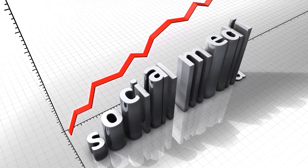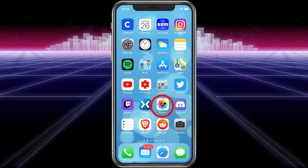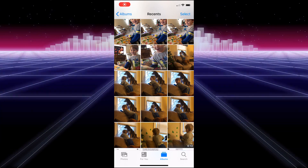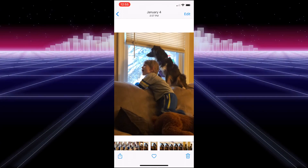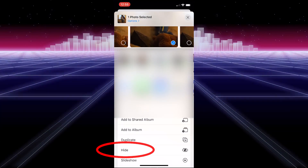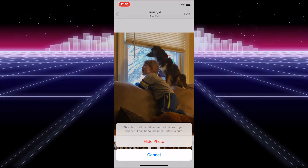First thing we're going to do is show you how to do it the Apple way. Click on Photos — here are some photos of little man. We'll go ahead and hide one. Tap on it, hit the arrow on the bottom left, scroll down to where it says Hide, and choose Hide. It'll say the photo will be hidden from all places in your library, but can be found in the Hidden album. Choose Hide Photo.